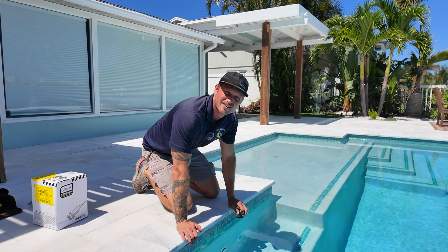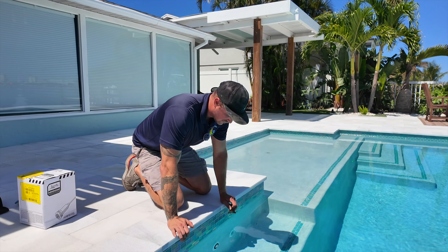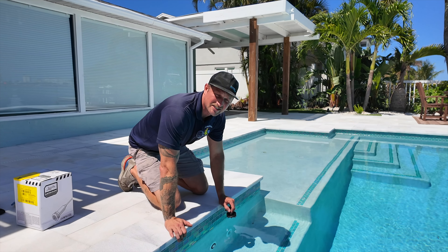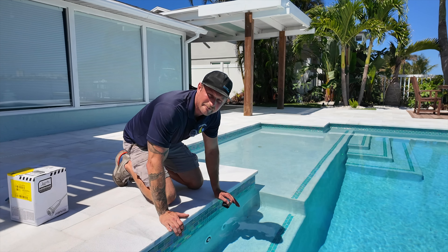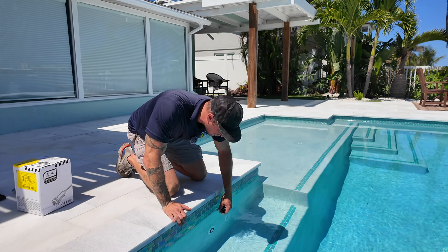We're going to have Ian go ahead and start disconnecting the light from the wall. I'm going to use the key that is supplied with each one of these lights. It's just like any of them — lefty loosey, righty tighty. It usually takes about five or six turns to get it out, but let's see how easy this one comes out.